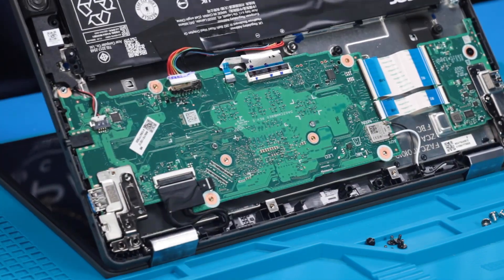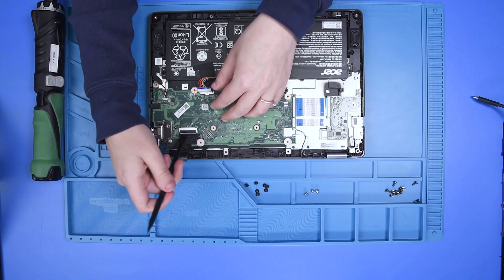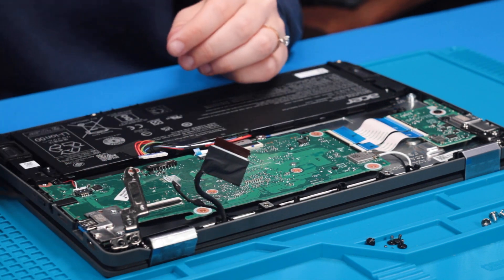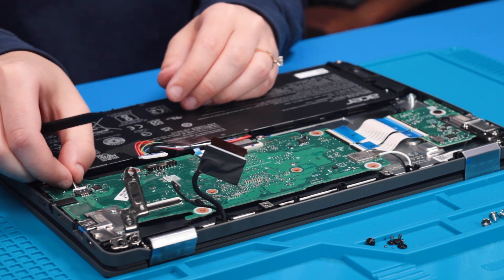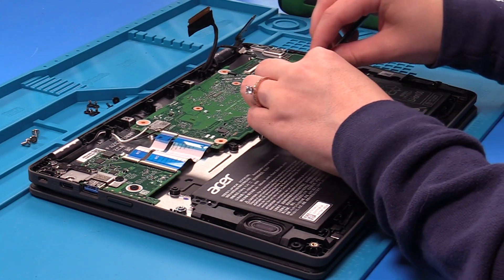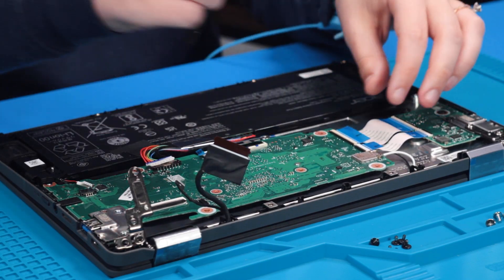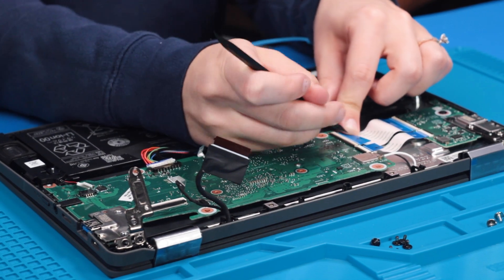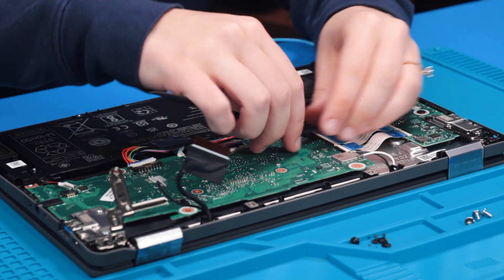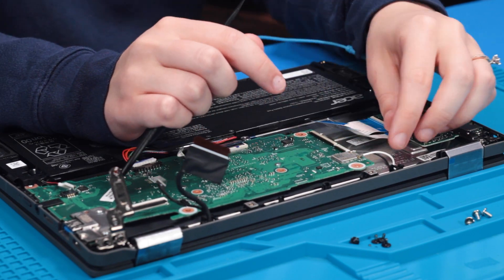Now that all of the screws are out, you just want to open the unit up a little bit to get this hinge to open up. Now you can disconnect all of the cables and ribbons from the motherboard: the LCD cable, the camera cable, the speakers, the touchpad ribbon, the keyboard ribbon, the two USB ribbons, and the Wi-Fi connectors.